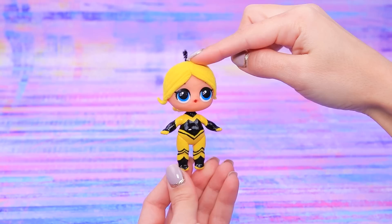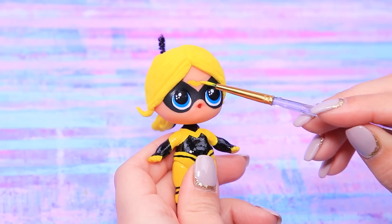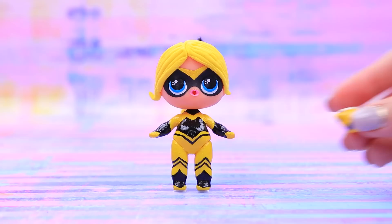Paint a superhero mask with black. Add a yellow stripe on the forehead and make the mouth pink! The magical transformation of Chloe into Queen Bee is over! Queen Bee flies away to save the city!